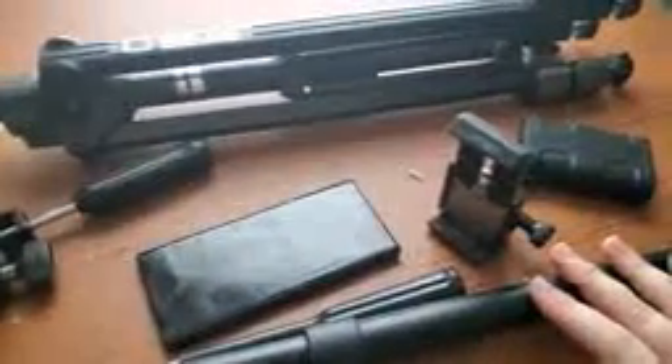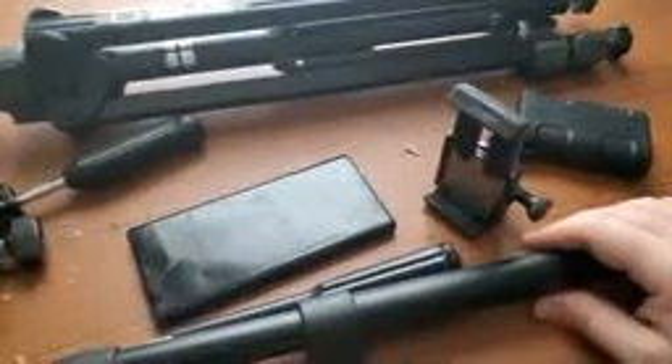Hey there folks, Wacky Weatherman here. Today is January 10th of 2021. I figured I would show you the equipment and stuff that I use when I film Wacky Weatherman.